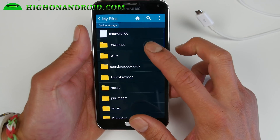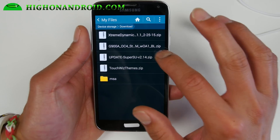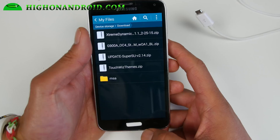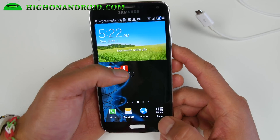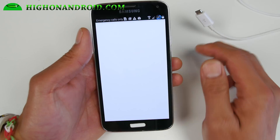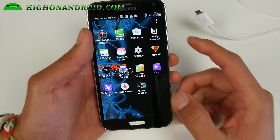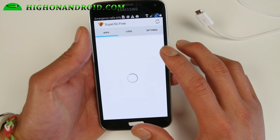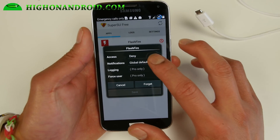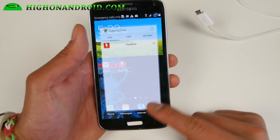Go ahead and download that — it should be g900a blah blah blah dot zip. You can go ahead and download it straight to your phone if you want. Then go ahead and run FlashFire and make sure you have root. I do have root — I just denied it for some reason, let me fix that real quick. Make sure you grant it, otherwise you'll have to redo that step.